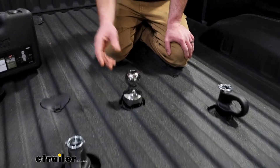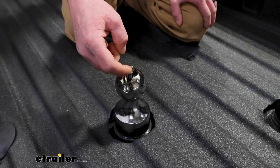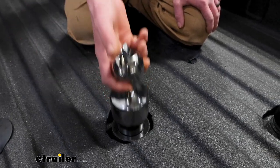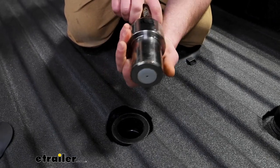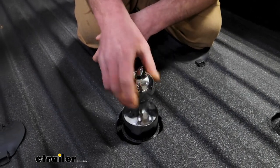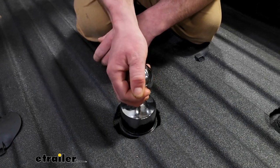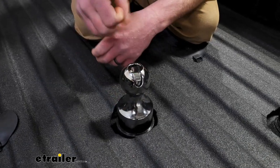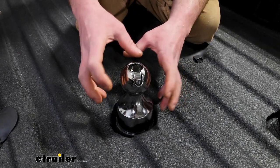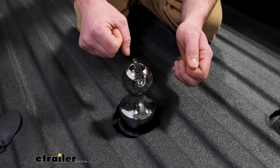The way this kit works is pretty simple. To remove the ball or put it in, you have this little tab that you flip up, rotate it about a quarter turn, and that unlocks the ball so you can pull it out or drop it back in place. Then to lock it down, just rotate it, push it down, and that keeps it secure. Pretty much bulletproof in regards to a secure connection, because there's no way this is going to open up and turn when you're hooked up to a trailer.